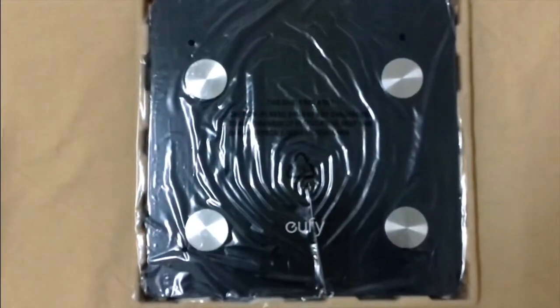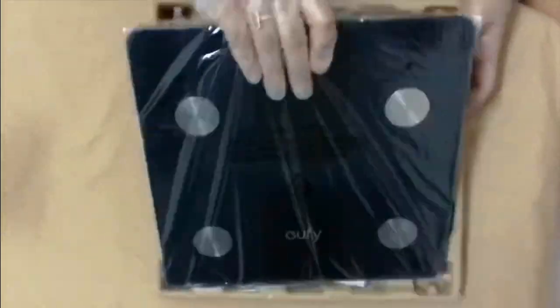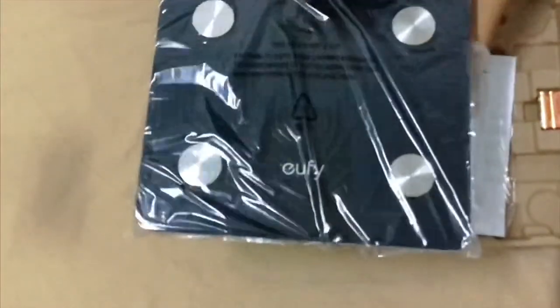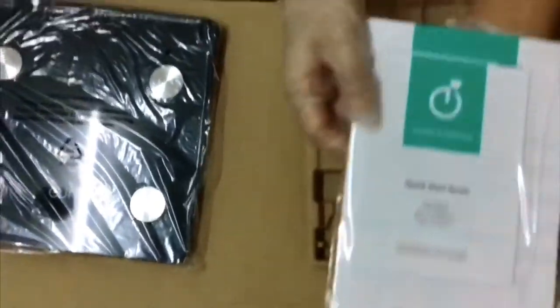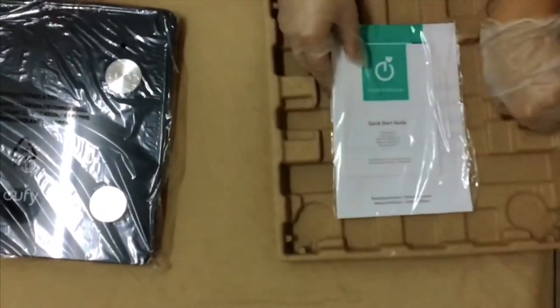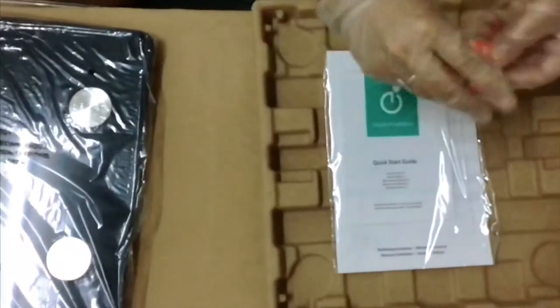We've opened the box, and once you open it you'll find the weighing scale — it's lighter than a usual weighing machine. We also have the manuals, a quick start guide, a warranty card, and three triple-A Coppertop alkaline batteries included.